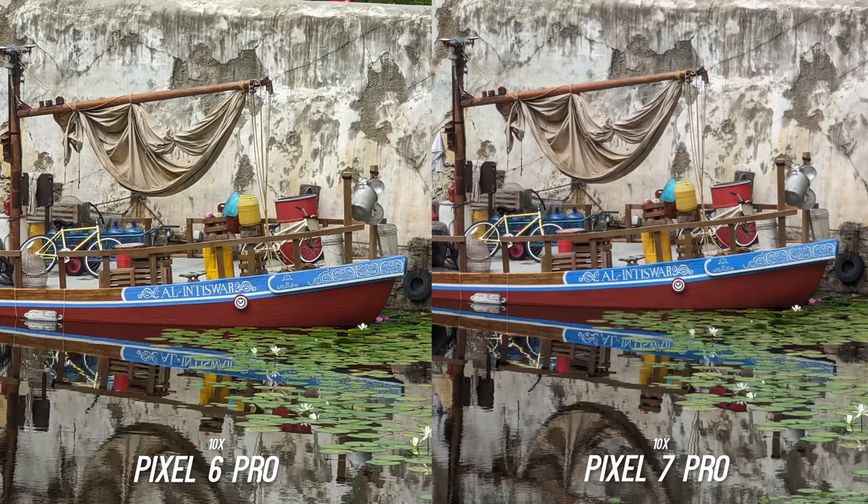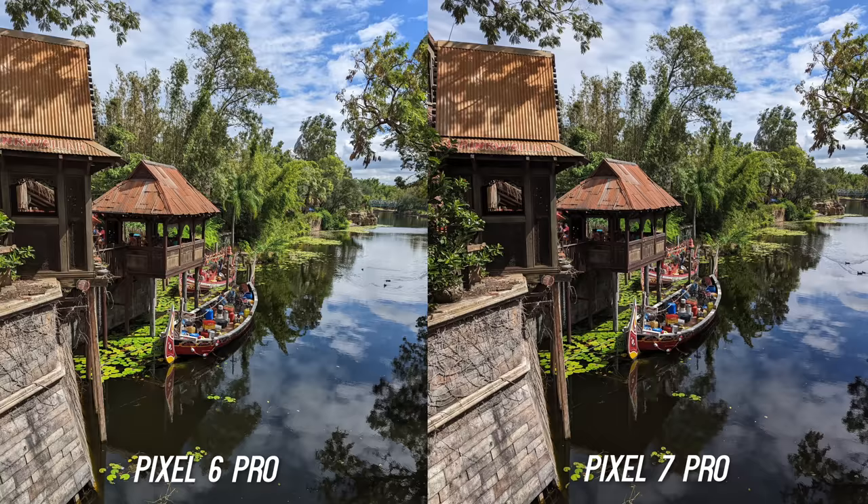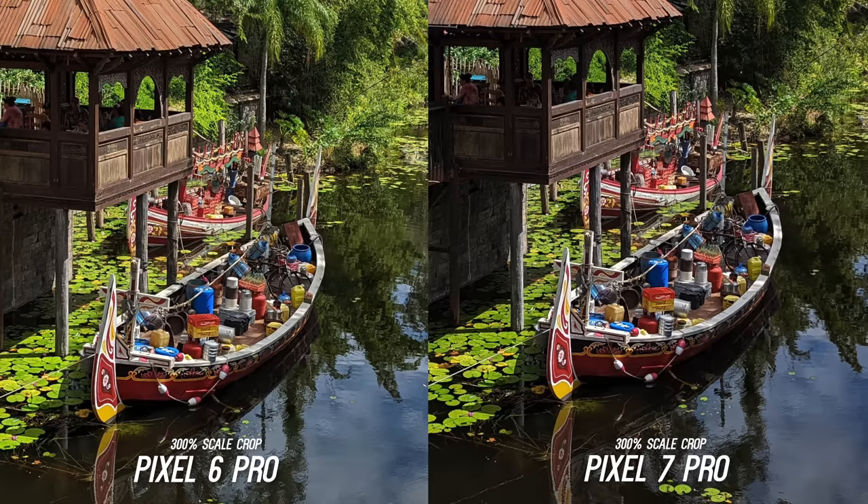Here is the 10x hybrid zoom from both and it's super impressive since this is not a dedicated lens, so Google did a great job with this. Here is the max zoom — the 20x for the Pixel 6 Pro — and the Pixel 7 Pro gets a bumped up 30x zoom, and it does not look bad at all. While I'm seeing some slight improvements, the images look extremely similar, which is to be expected because it looks pretty much like the same camera setup.